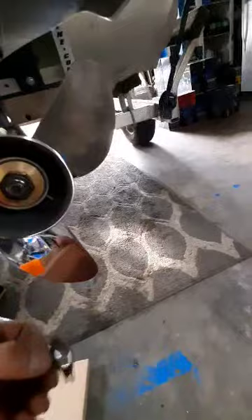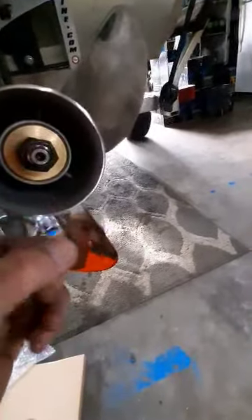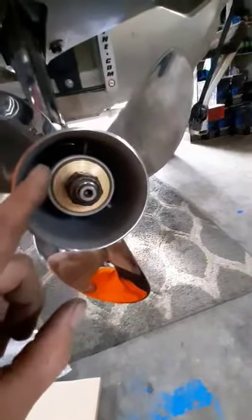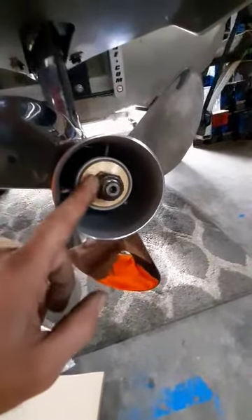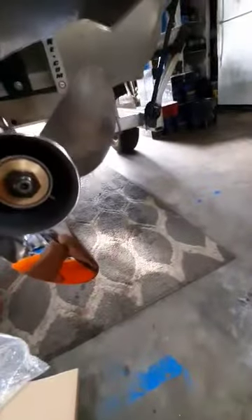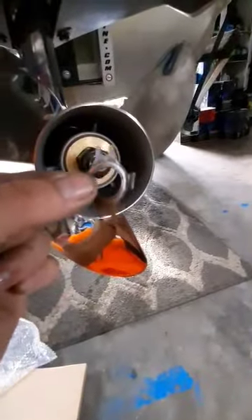Now, typical Mercurys — Mercury propellers are going to have this locking tab. As long as you have a nylock where the nylon is still in good shape, you will be fine not running this locking key.